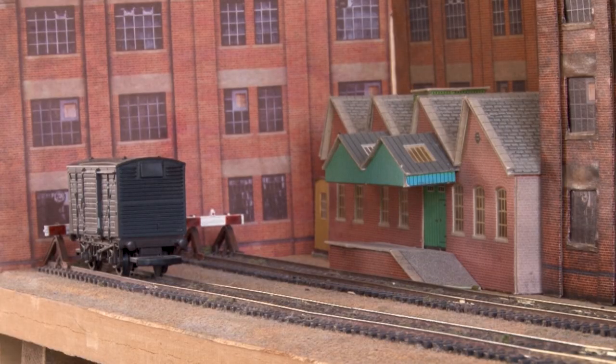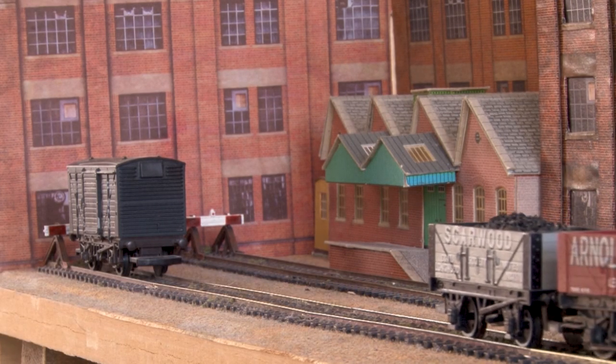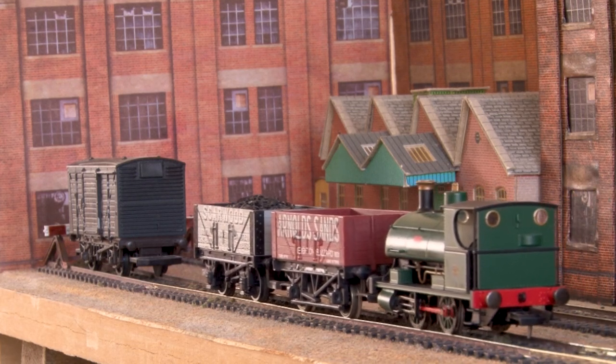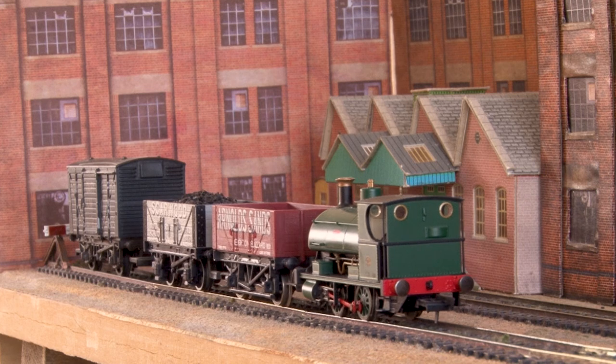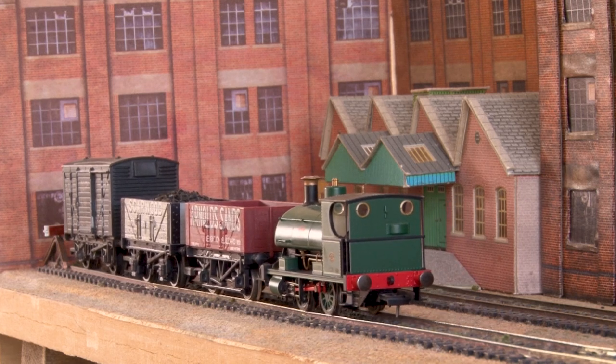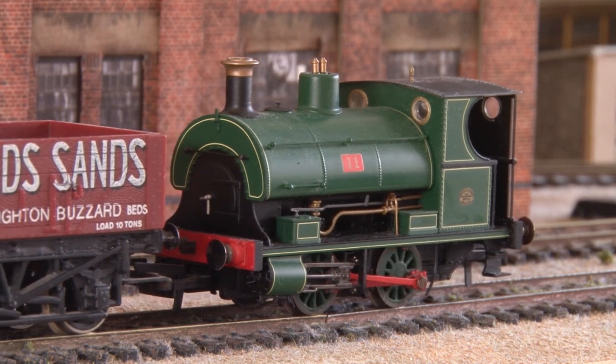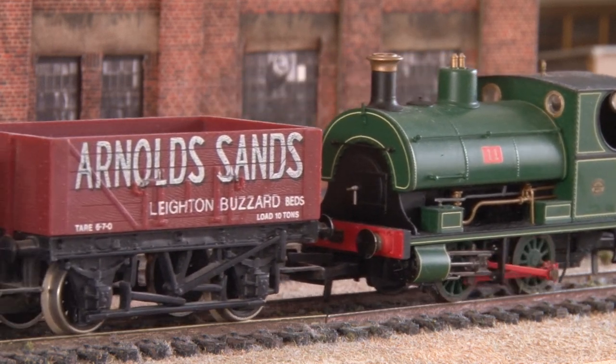Normally I'd say it's surprising for a loco with such a small wheelbase, but then remember we saw the same thing with the Ruston 48DS2. Whatever you think of Hornby you have to admit they've done an incredible job on getting their small locos to run really well over all kinds of track. And that really is why the Pecketts have been so popular, because not only do they look good but they have the performance to match.